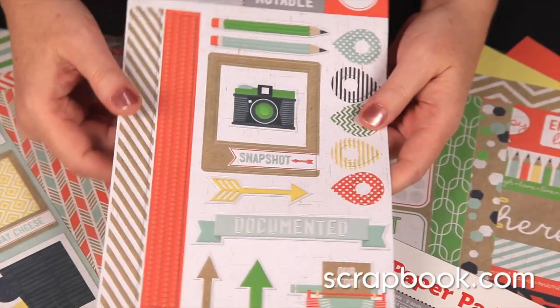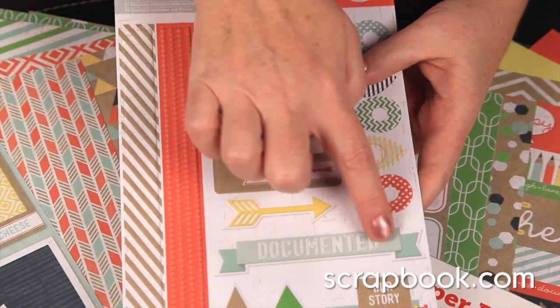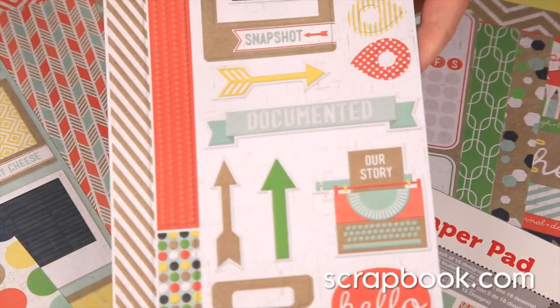There's a set of cardstock stickers. These are embossed, so you can see that they're raised in certain parts of the sticker.